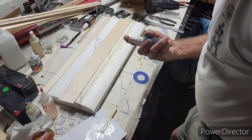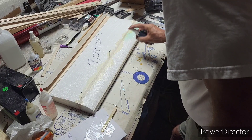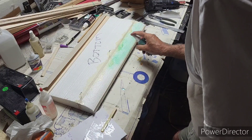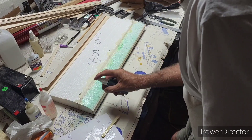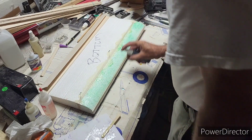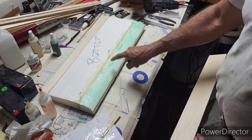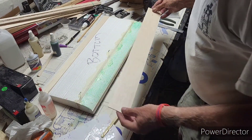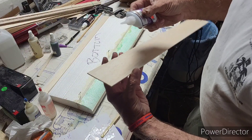Here we go. We take this rubbing alcohol and spray it on there — yep, you can see it. I've got the pins in here for locating, so you stick it up there and then go down. Then we'll put medium CA on here.